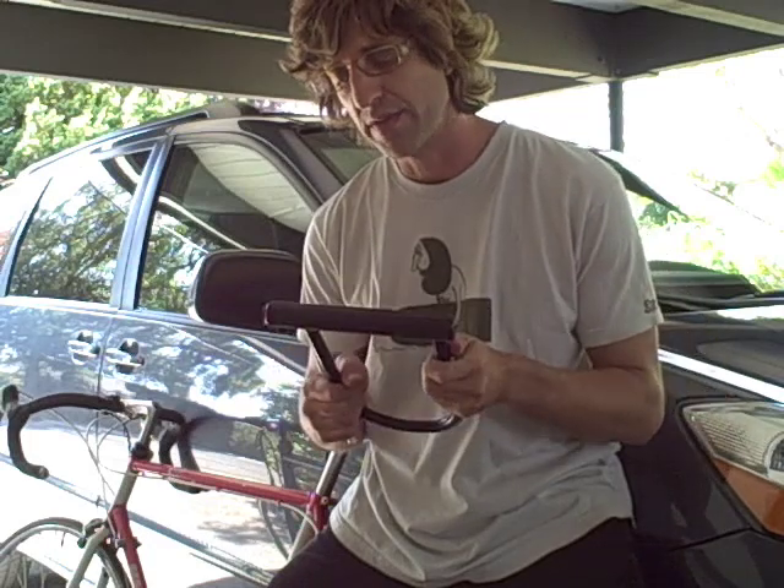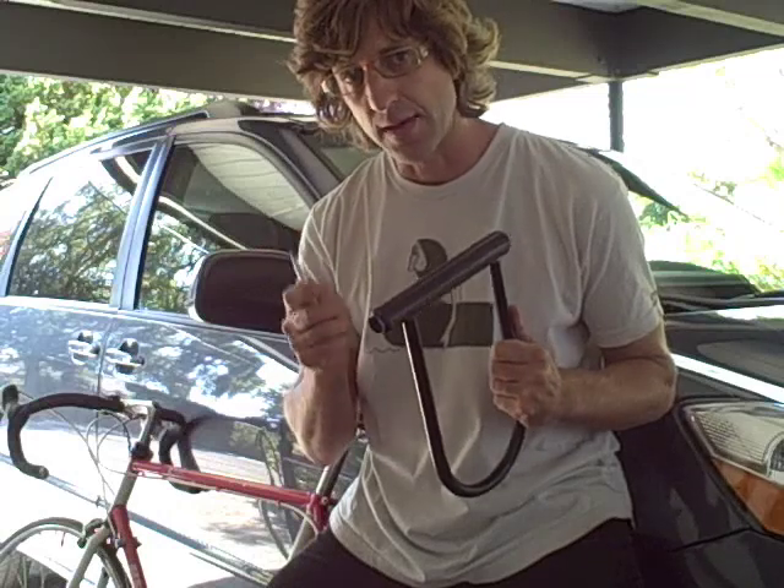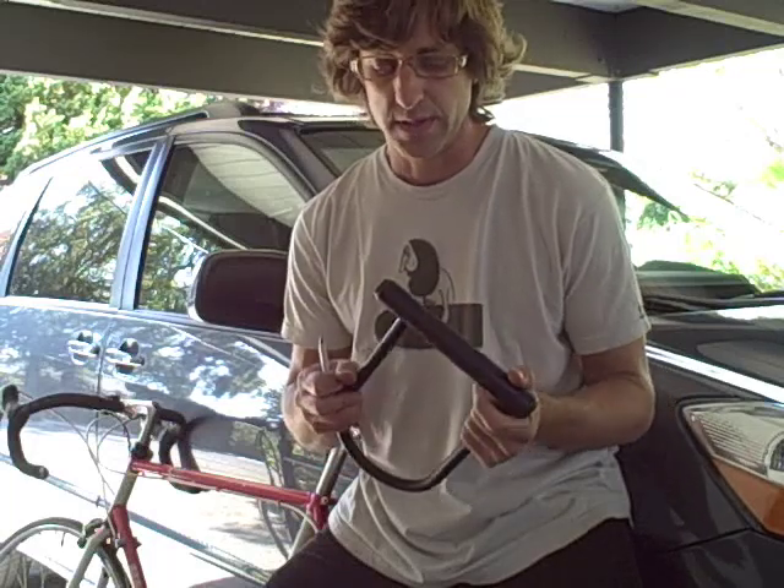I've been hearing for a number of years you can pop these things open with a big pen. I watched a couple videos on YouTube and I'm going to give it a shot right now. I'm hoping it doesn't work because I don't want to buy a new lock.